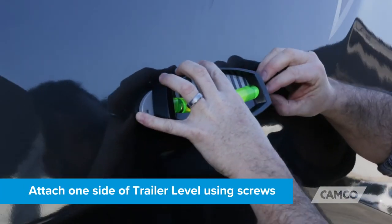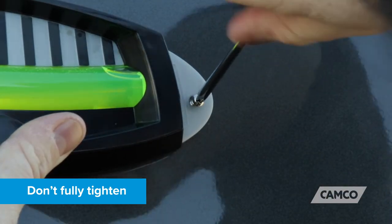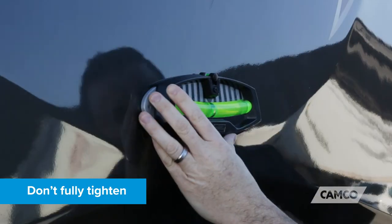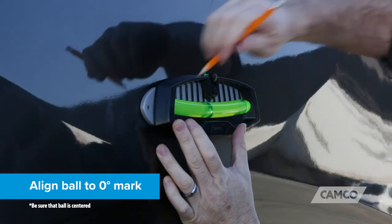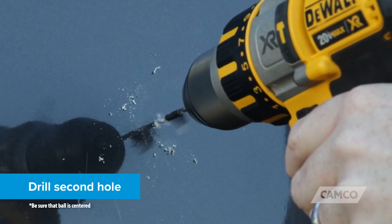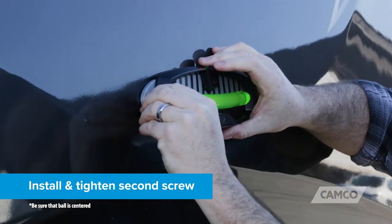Attach one side of the trailer level using the provided screws, but don't fully tighten it. For now, keep the screw loose enough to allow the level to move. Align the ball to the zero degree mark and drill a second hole. Add the silicone sealant, then install and tighten the second screw.